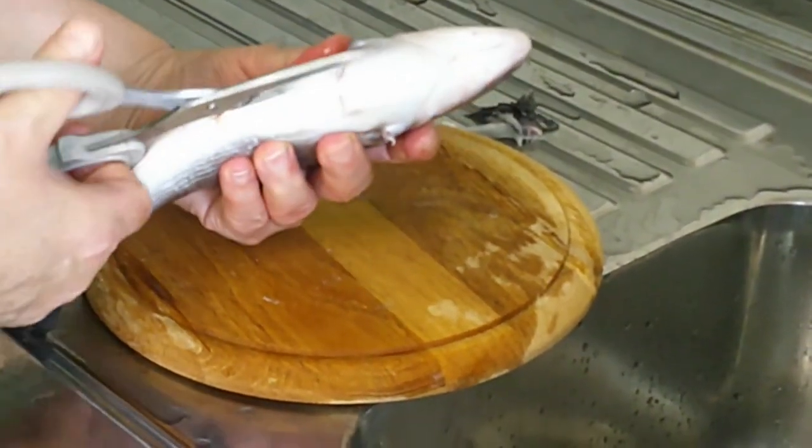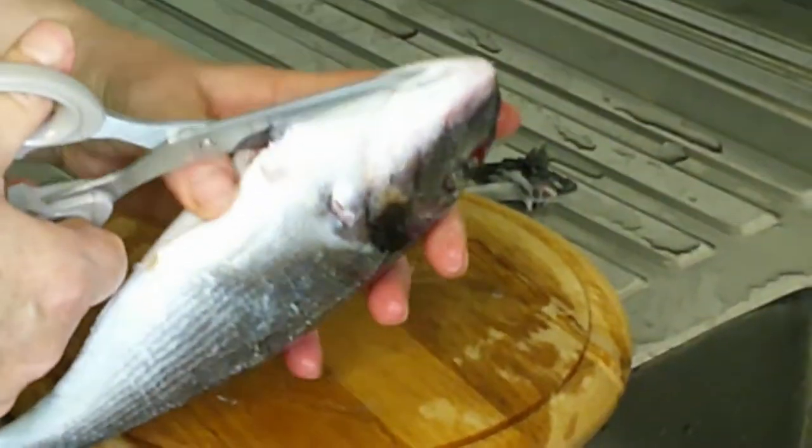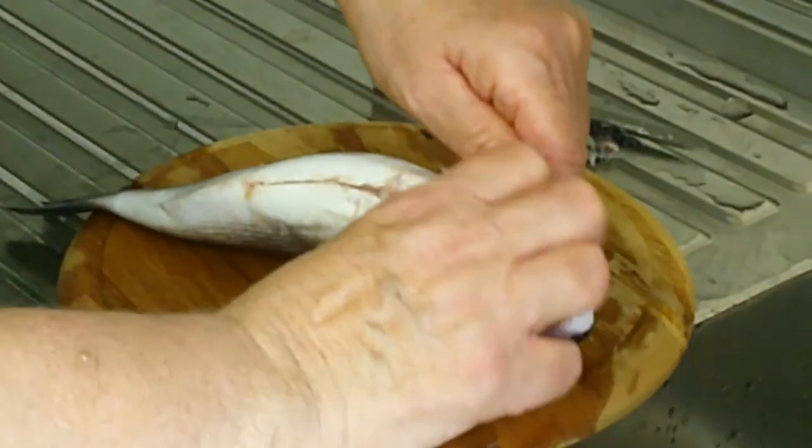Cut right through to the head. Open up and now remove the holding side.